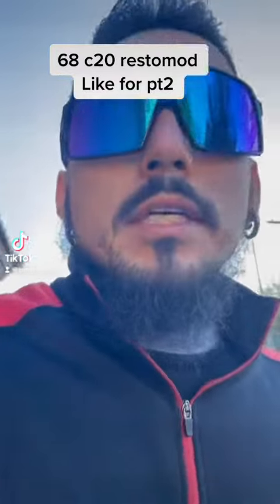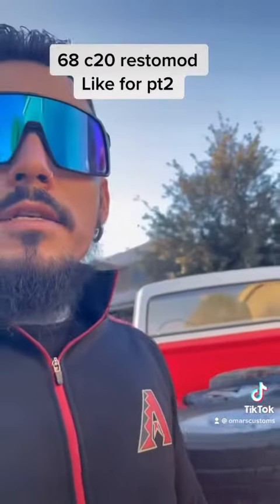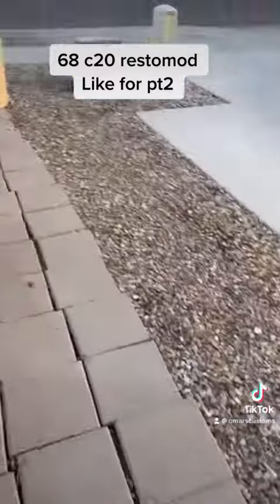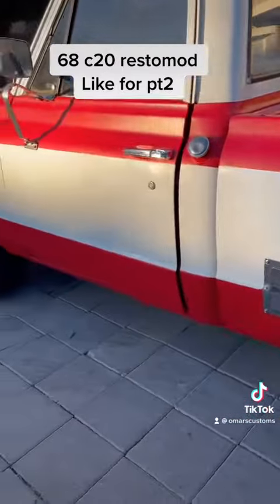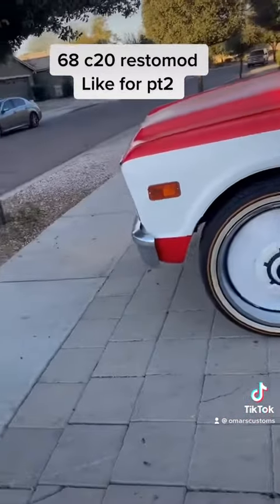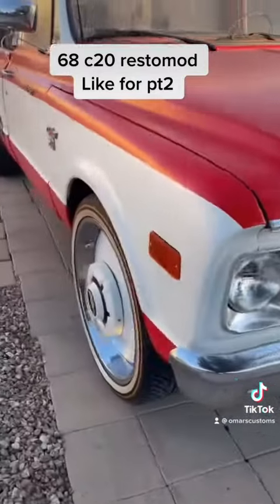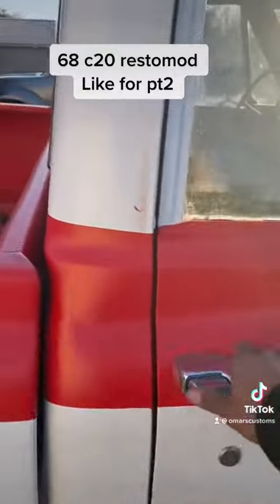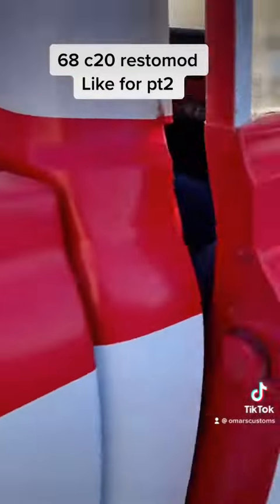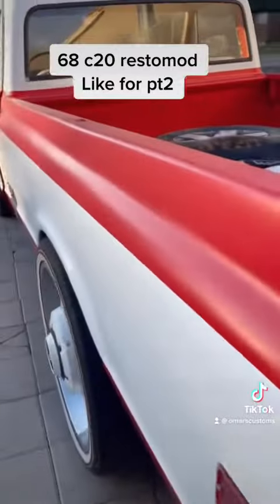Omar here, going to show you guys the C20 real quick, so you guys can see what I'm going to be doing today. My 68 C20, as you can see. It's really good, it is a long bed.